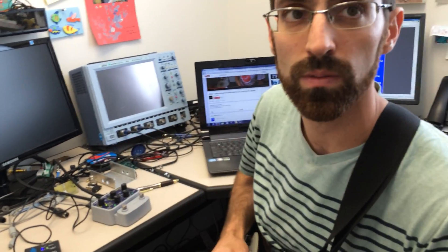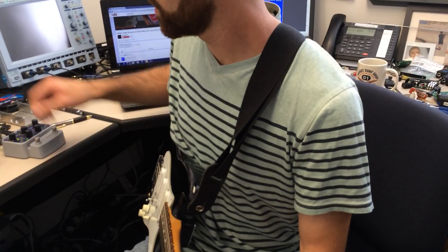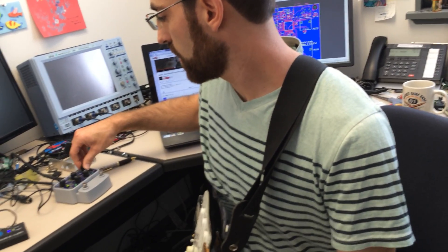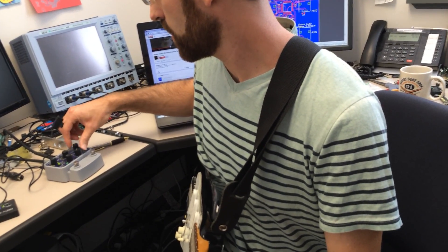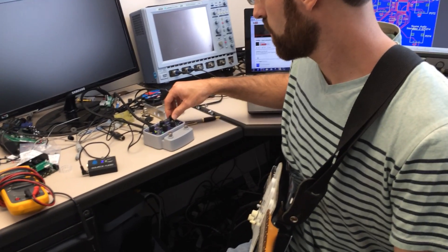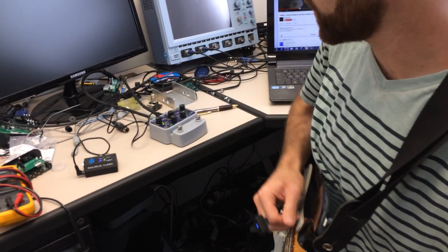You can also create the movement of the filter with just one of the built-in waveforms that are on here. There are lots of different features that are just built in.